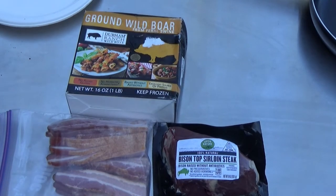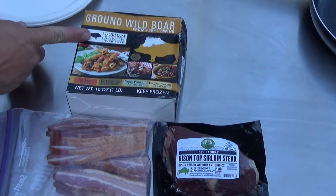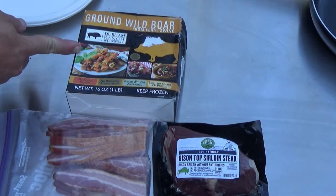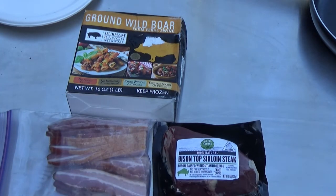Bigos is a hunter stew and is generally supposed to be comprised of stuff that you harvested yourself, which I did. I totally got this wild boar which I ground and then put into this box so that my girlfriend would find it acceptable to eat. Same thing with this bison. I was gonna get elk but elk was hard to find so I got some bison instead, and of course bacon.